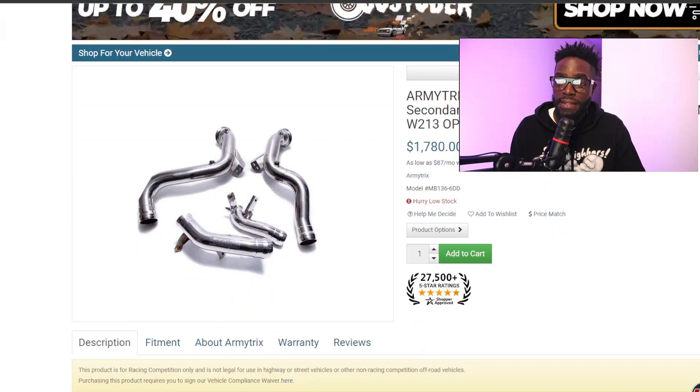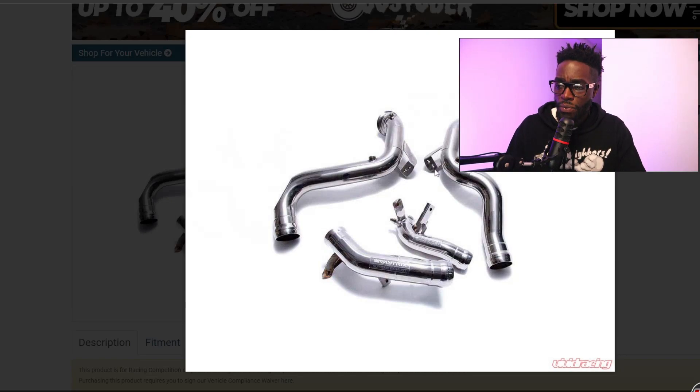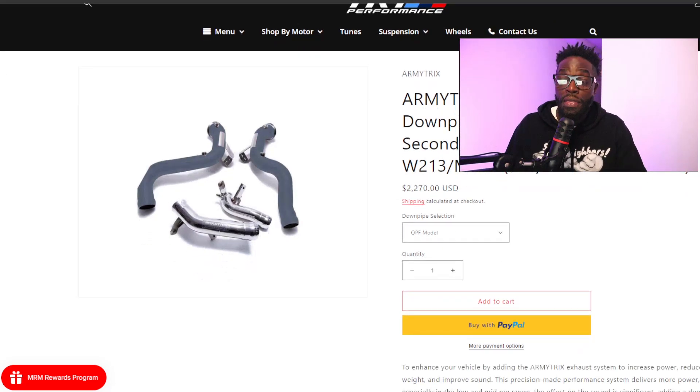Army Trex also offers ceramic coated race downpipes with Cat Simulator for $2,300. Ceramic coating is just a coating applied to reduce temperature or keep heat in to reduce radiant heat — it works pretty well, kind of like heat wrap but you spray or paint it on. Their bracket looks quite nice — a different bracket style that I actually like. But understand that another system also said they had a Cat Simulator for around $1,400 to $1,500.